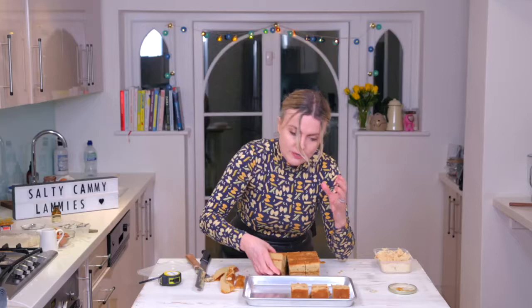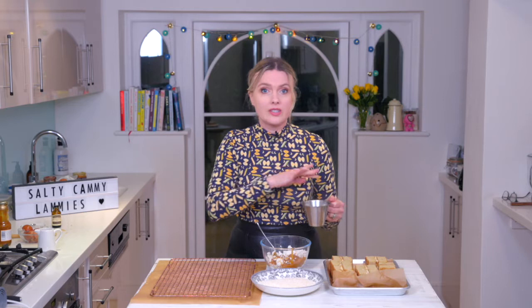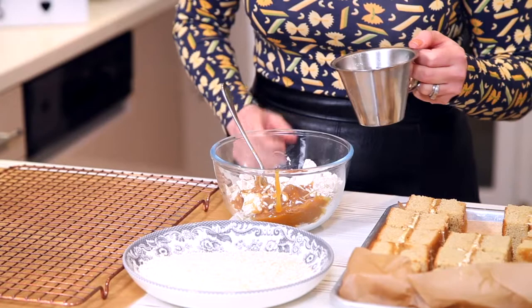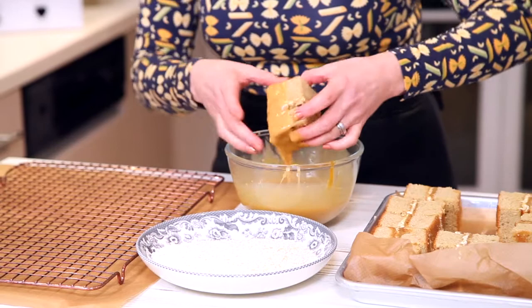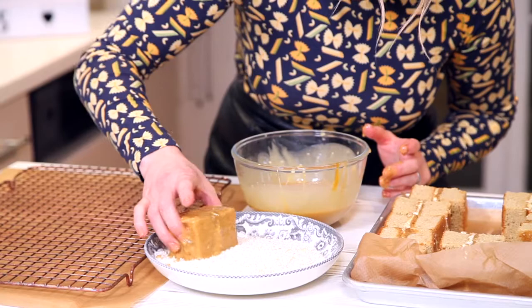This is coconut, but we've toasted it lightly in a frying pan — your regular lamingtons are done in plain coconut, but we've toasted ours to get that more caramelly flavour. I've got some unrefined icing sugar and some caramel in here; you need to make it quite runny. Now it's the fun bit — let's get dunking! Dunk your sponge in, let the excess drip away, and then press into the coconut.